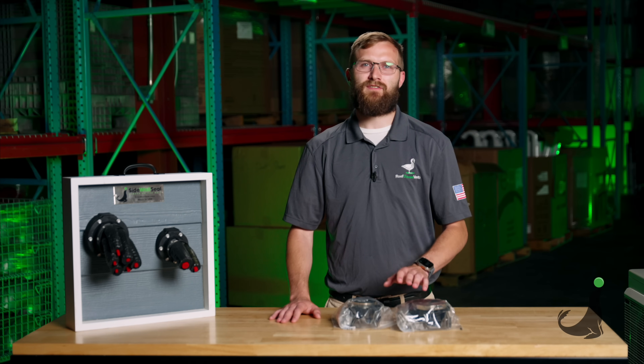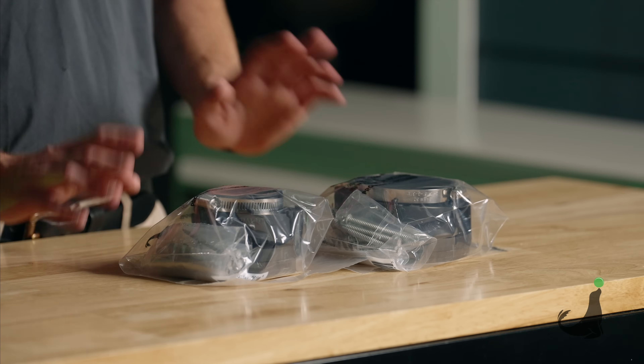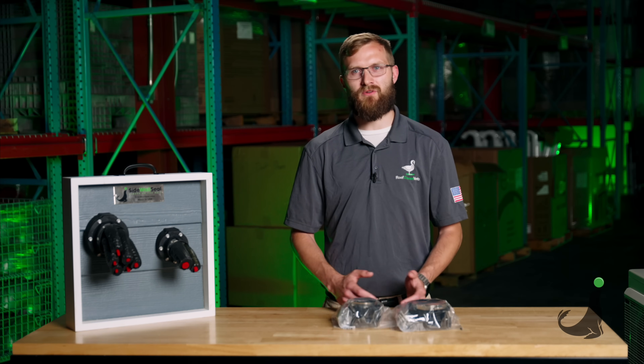With this product line we offer two different sizes: our three and a half inch size and our two and three-eighths inch size. Both come with the same accessories and parts for functionality. The only difference between the two is what size line set you can run through, or how many groupings of line sets you can run through each device.